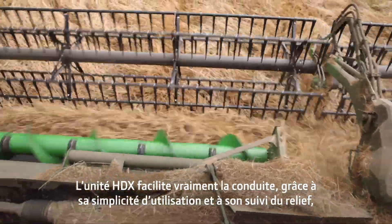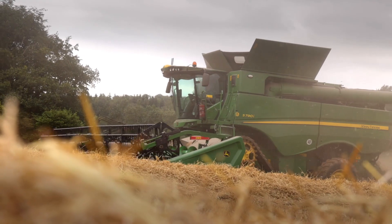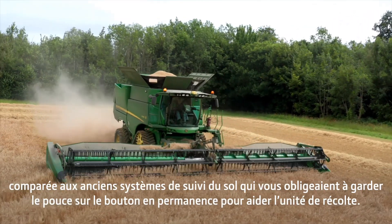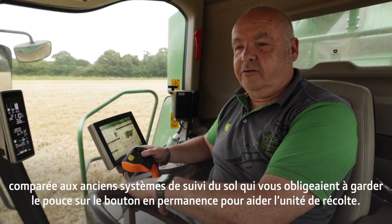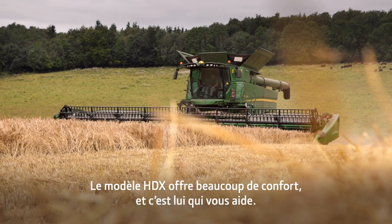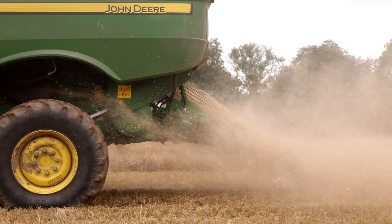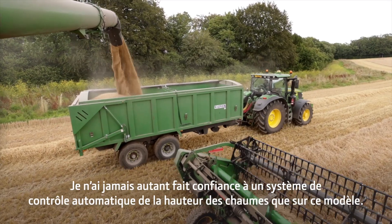I think the 40-foot and the S790 is a really good match. The HDX definitely makes it easier to drive because of its ease of operation and ground following, compared with the old header height controls where you had to run with your thumb on the button to make sure you could rescue the header. With the HDX, you can drive comfortably and it will rescue you. It's the first header I've ever used that I've trusted the header height control.